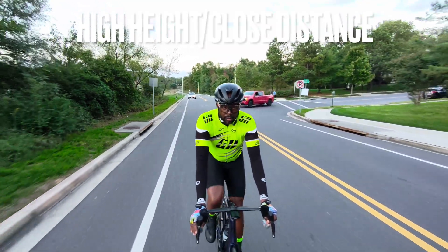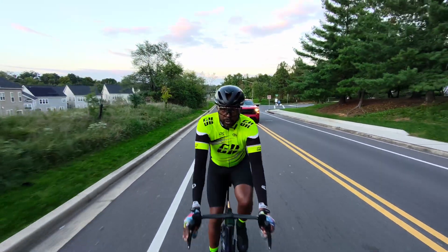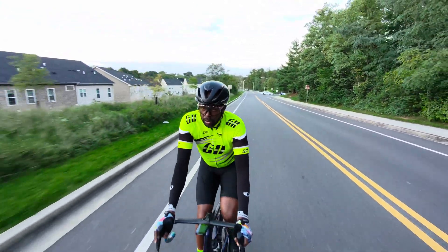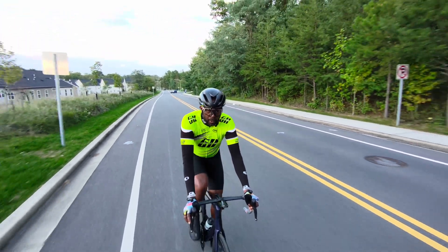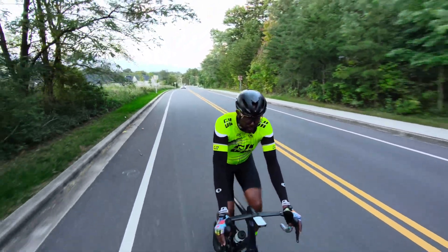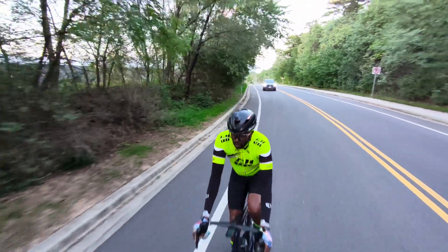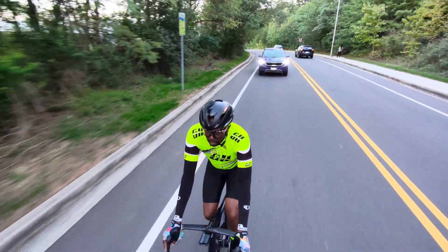This is a clip of Dolly Track set at high height and close distance. High height is about one to two feet above the head of the user, and close distance is about four feet in front of the user. If I'm filming at close distance, high height is my preferred view. Overall though, close distance is my least favorite Dolly Track setting. While you can see the user's face and clothes in more detail, at faster speeds you're likely to overtake the drone and it'll swing behind you.